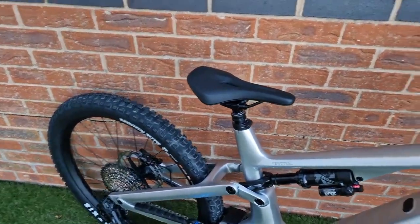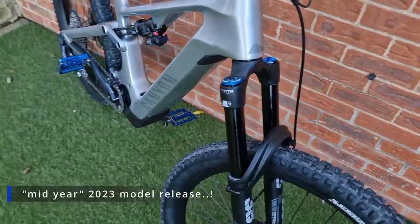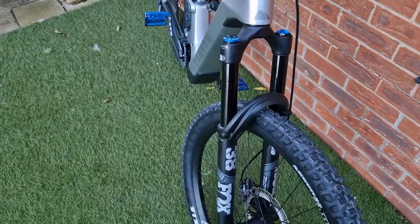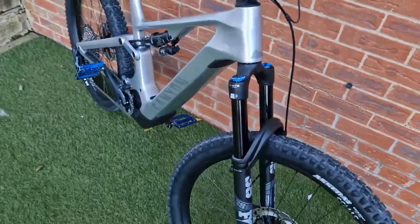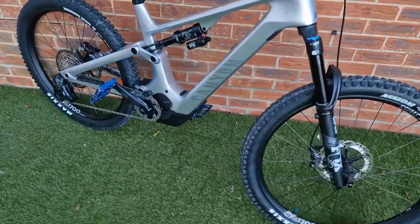Canyon took that feedback and made some changes. In this mid-season revamp you get the Fox 38s — these are the Performance Elites. They're essentially the same as the factory version, just minus the Kashima coating.